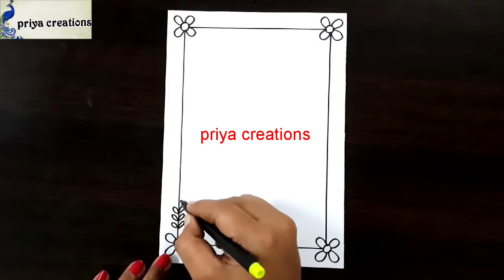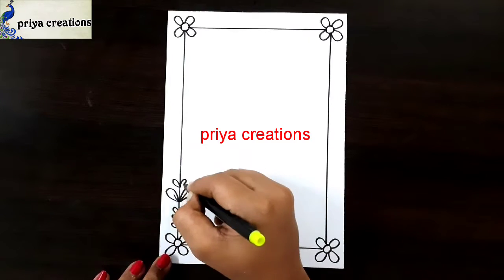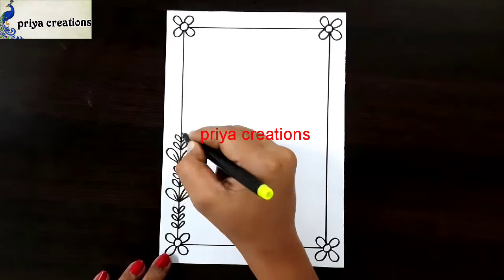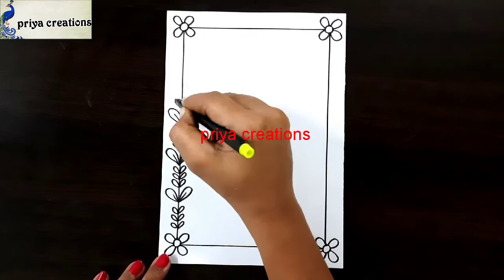Now I am drawing a leaf shape. Draw the leaf shape like this. I am drawing two big leaves. Same design repeated here.